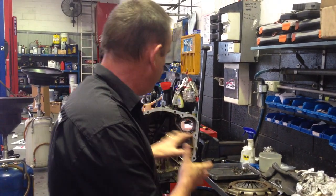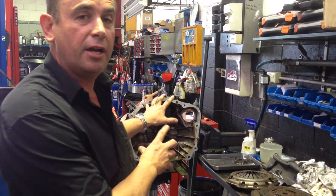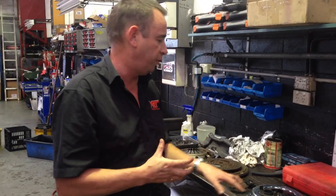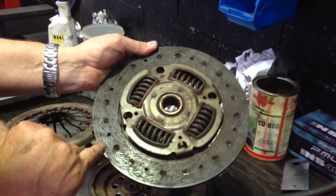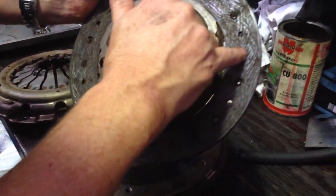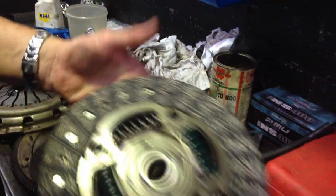Remember this is the 5-speed transmission, not the 6-speed — some parts are a little bit similar across the models but the 6-speed transmission works completely different to the 5-speed. When choosing your clutch and driven plate from a modification and drive point of view, choose carefully. You can see on this particular worn clutch plate the rivets which hold it together are now starting to show through on the friction surface.